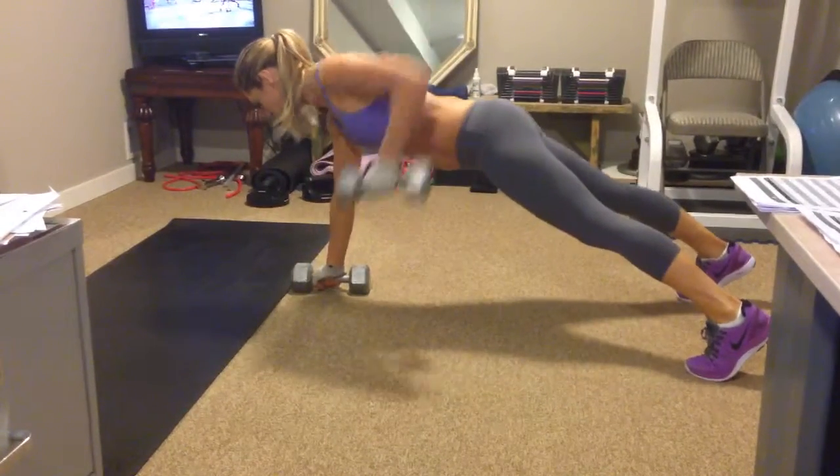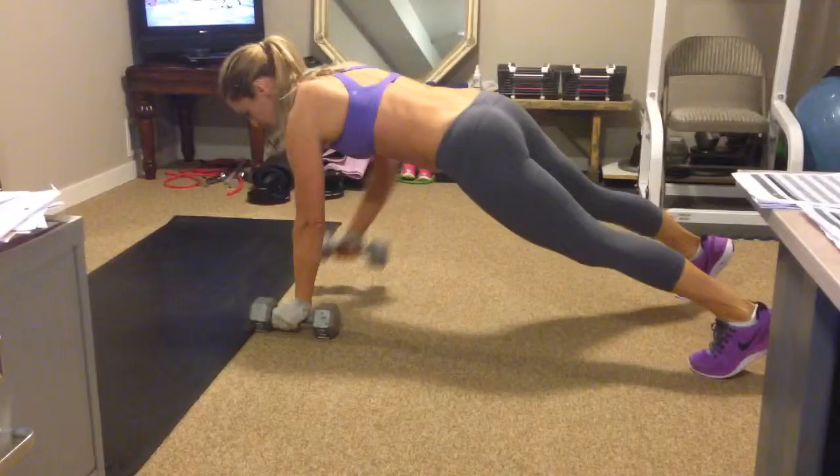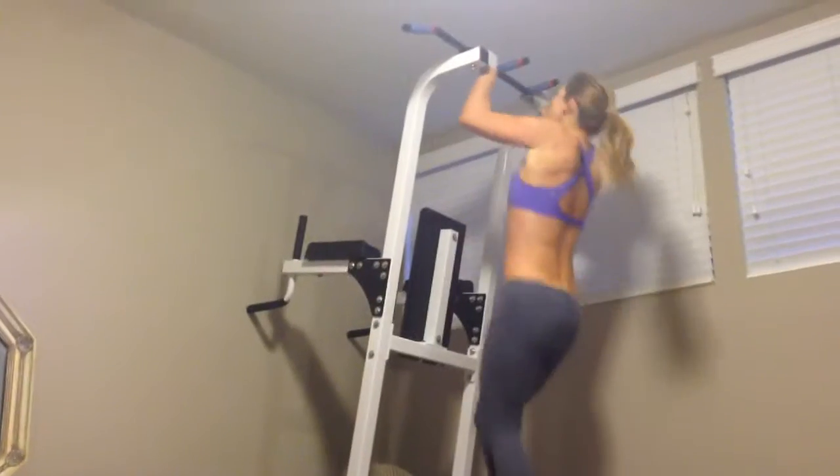What I love is he's straight as an arm, really important. Core engaged, buttons down, and keep coming.